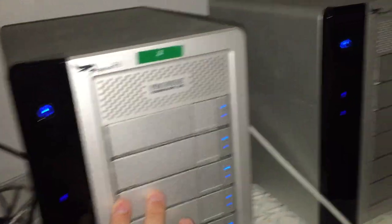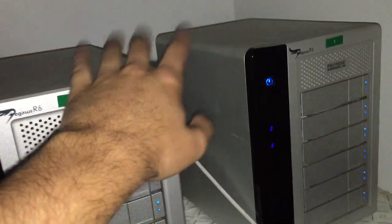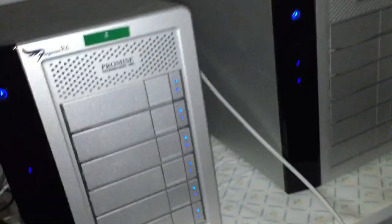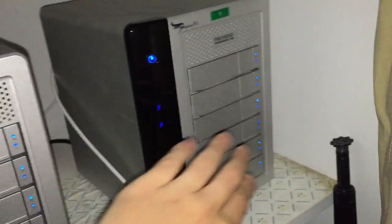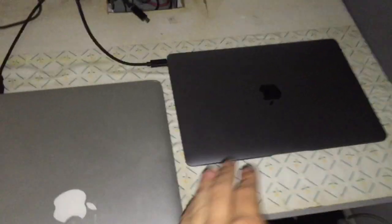These are Pegasus R6 — six drives in each enclosure — and they both show up as hard drive number one and hard drive number two on my desktop. If any one drive fails, I can swap it out and put a new one in with no data lost. When I import, all my raw files go to this one and they all go to this one.